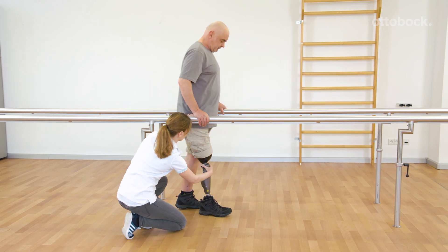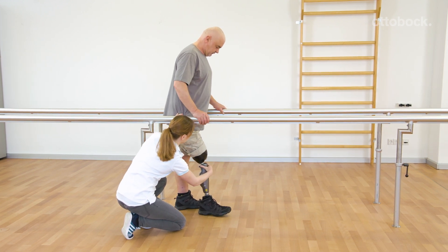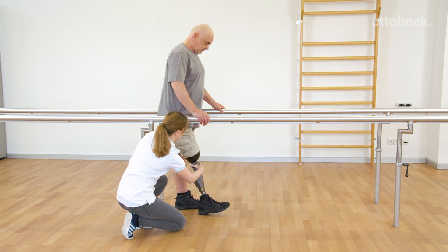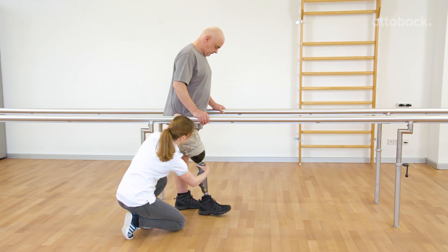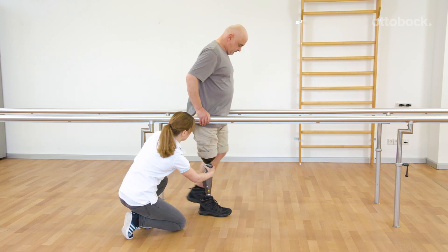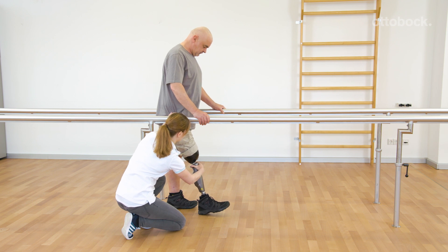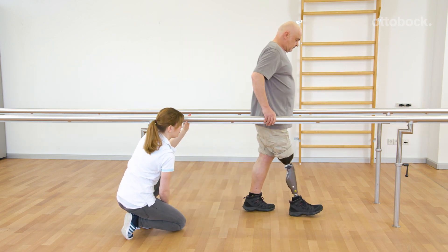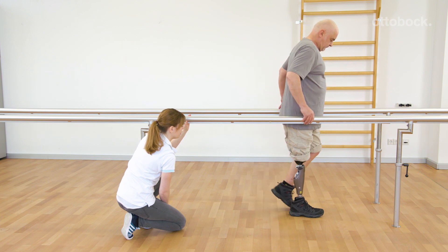Step by step, Franziska and Gerhard develop the sections of stance phase and the transition to swing phase. Gerhard learns to allow knee flexion and to shift his center of mass over the prosthetic foot. This pattern causes knee and hip extension in terminal stance and is a basic prerequisite for stance release.